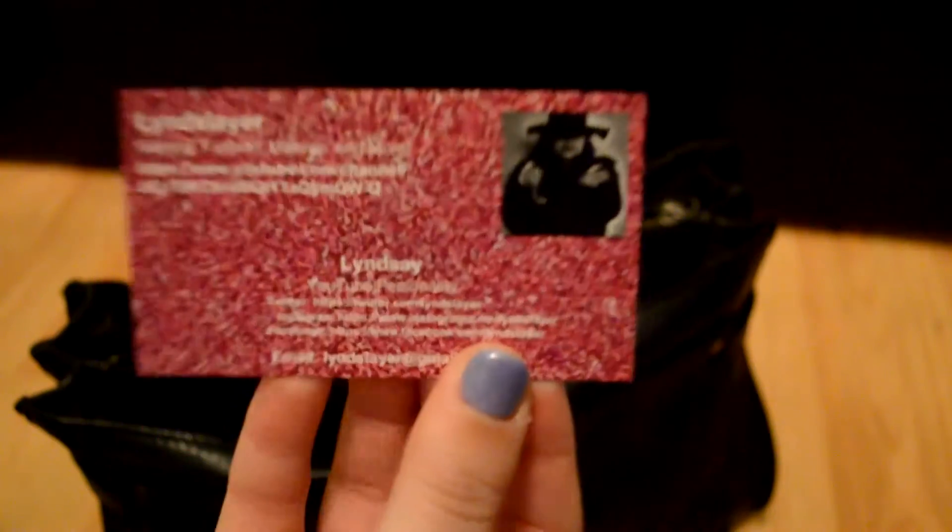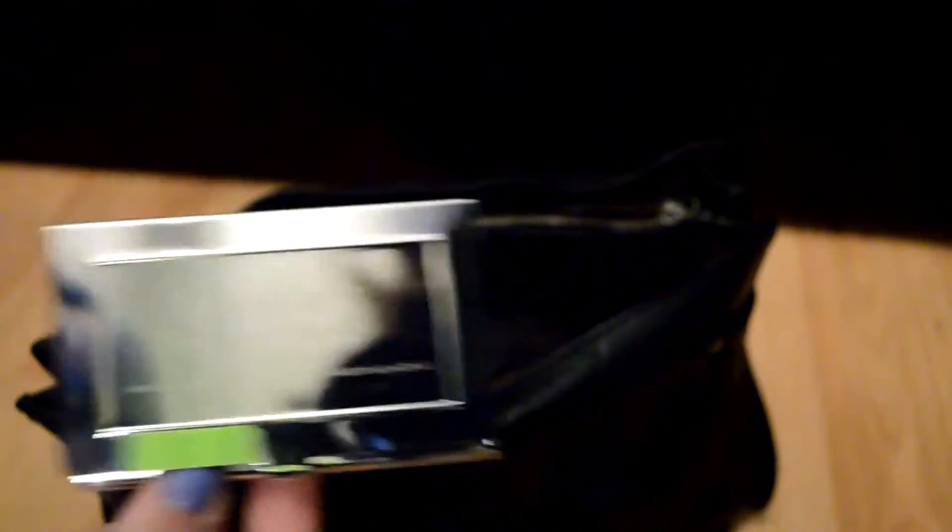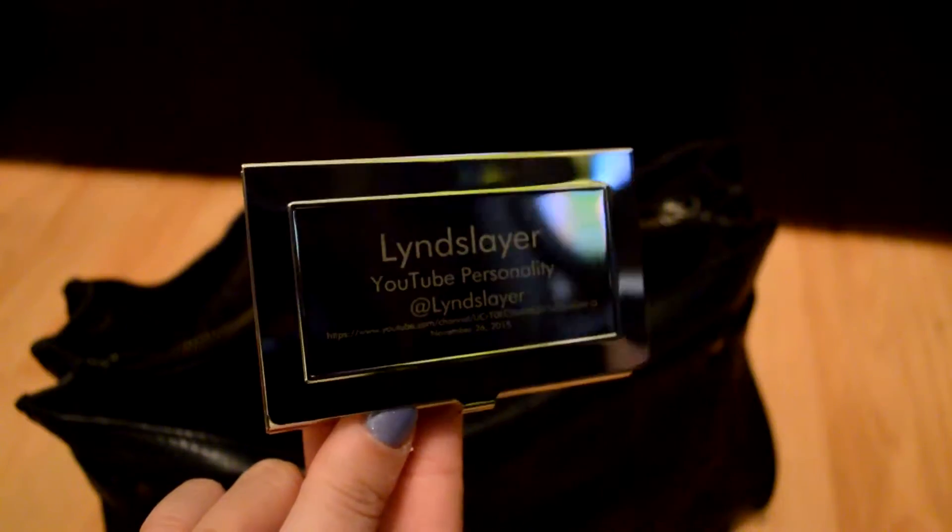I have my American flag print case that holds my earbuds — the ones that came with Apple. I have my business card holder with cards I made from Vistaprint. It has my channel name and all my information. On the front it has my YouTube channel name, my handle for Twitter and social media, my URL, and the date I uploaded my first video as a little memento.